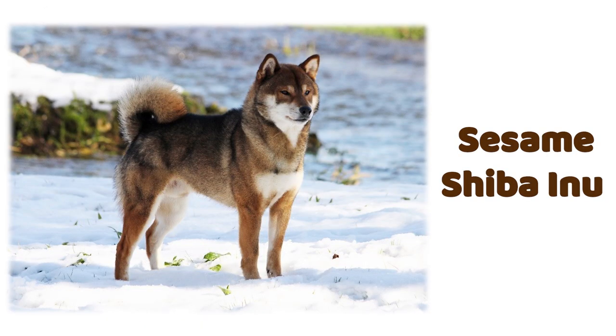True sesame Shibas are quite rare. Many Shiba owners think they have a sesame when in reality they are most likely to have a sashige or dirty red Shiba. True red sesame has beautiful, vibrant red base hairs with a tipping of black points that are evenly distributed throughout the body and head. Some true sesames with dull red base hairs have all the qualifications to be considered true red sesame, but lack the desirability of a sesame that has a vibrant red base coat.